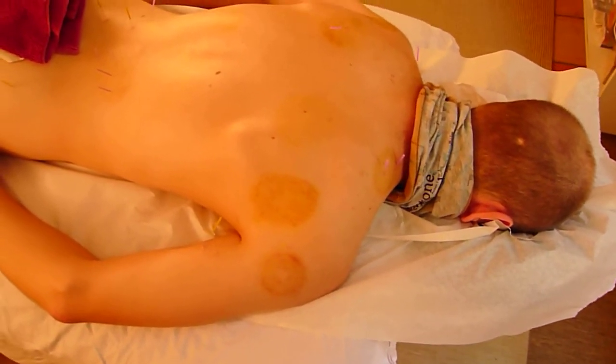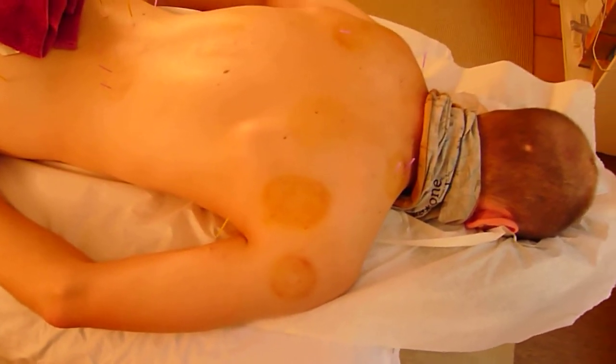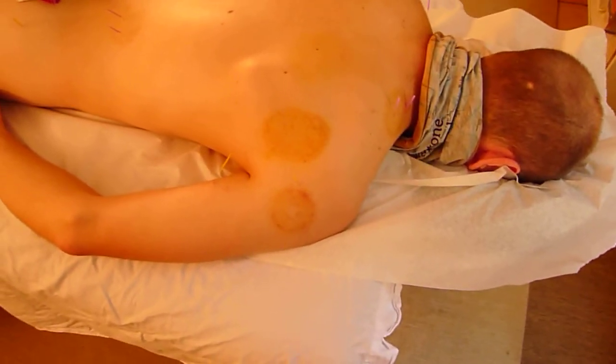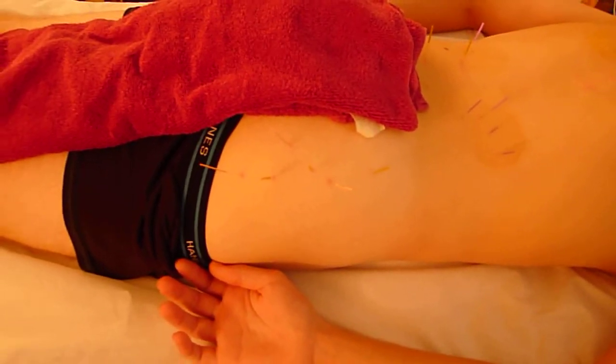Good afternoon. This is Eitan Shlom at the Body Mind Wellness Center. I am here with my patient Bill — we're going to call him Bill. The primary focus of my treatment today is that he has some severe right hip pain.